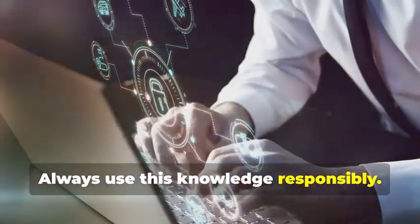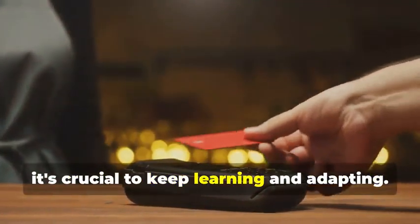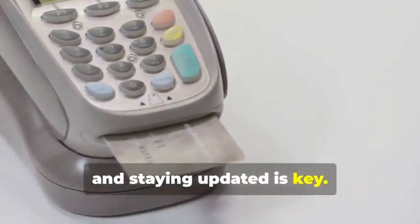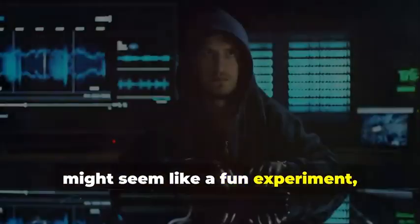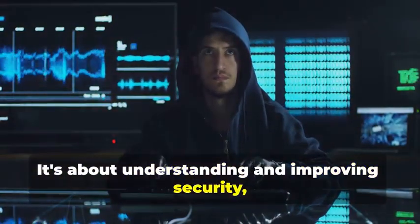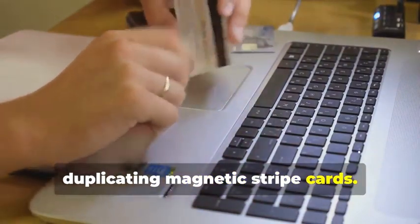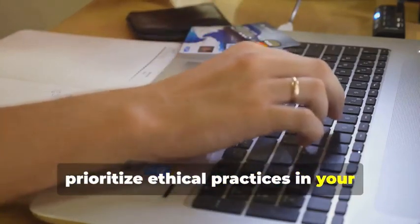Understanding these processes can help in developing better security measures and staying ahead of potential threats. Always use this knowledge responsibly. As we move towards more secure technologies, it's crucial to keep learning and adapting. The world of cybersecurity is ever-evolving, and staying updated is key. While cloning a magnetic stripe card might seem like a fun experiment, remember the bigger picture: it's about understanding and improving security, not exploiting vulnerabilities. Use this knowledge wisely, and always prioritize ethical practices in your learning journey.